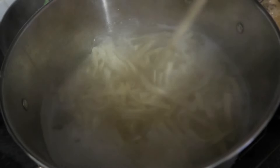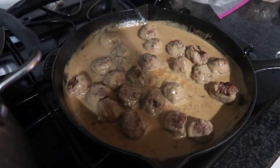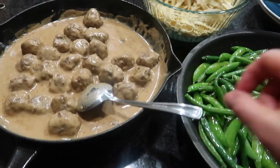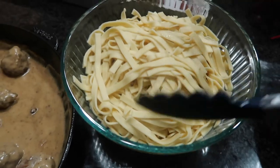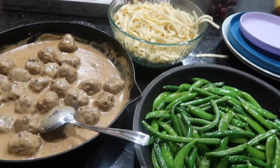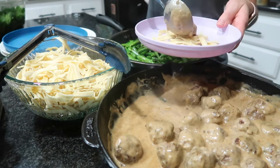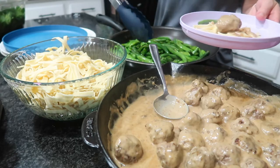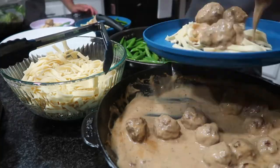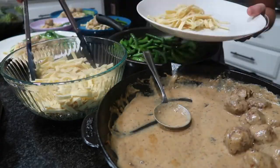Everything is coming together with about five minutes left. Dinner is ready — the meatballs smell really, really good and the noodles look great. This dish was another big winner and so easy to make because I always have all these ingredients on hand. I really love how Swedish meatballs use spices like nutmeg and allspice — it makes this dish so unique and flavorful.